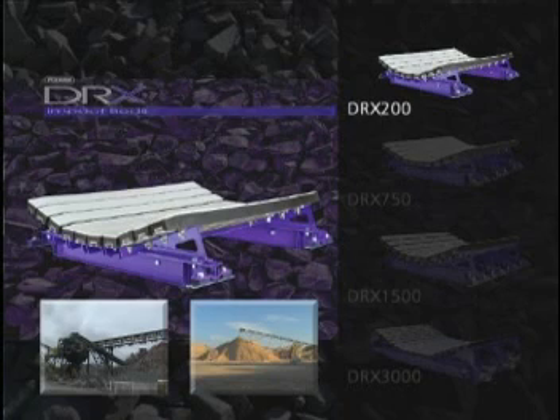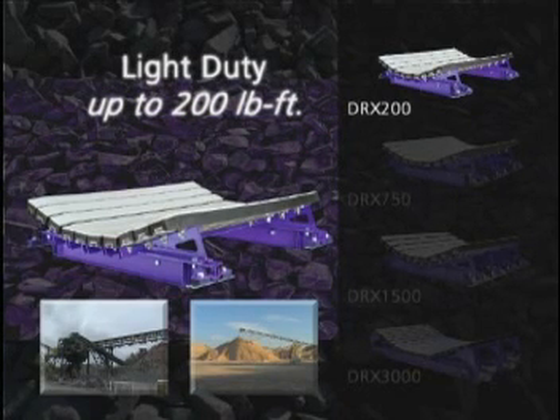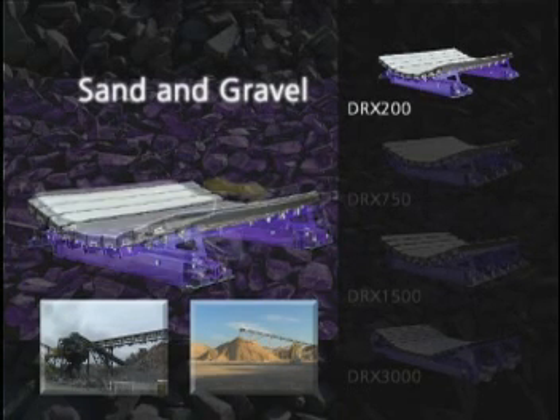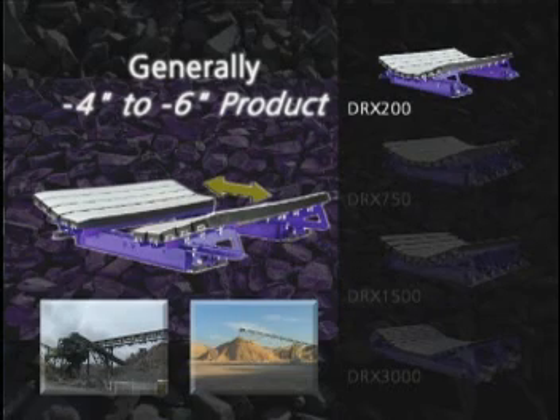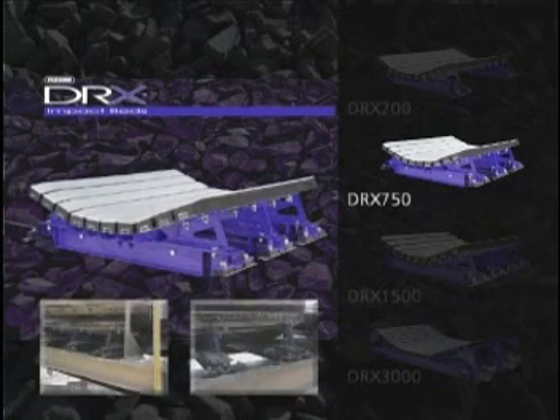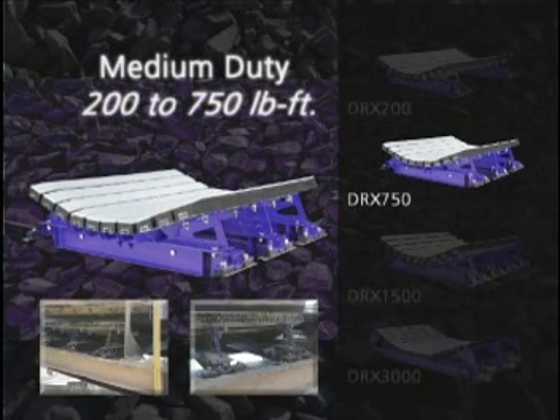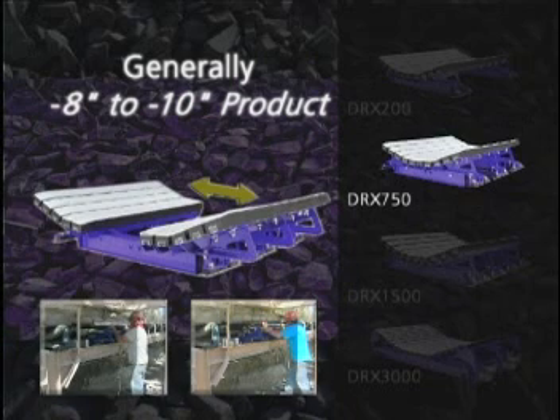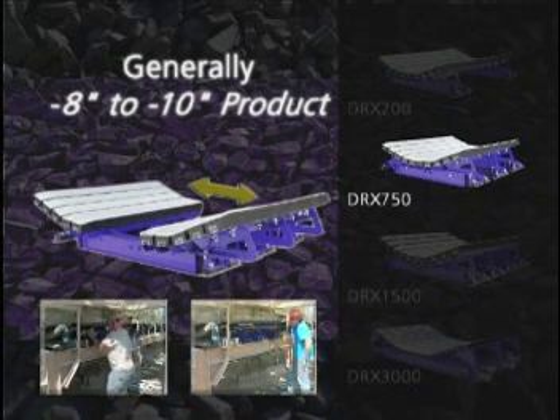The DRX 200 is designed for light duty applications up to 200 pound-feet. It provides continuous support for your belt, and the innovative slide-out service feature makes installation and maintenance easy. The DRX 750 is designed for medium duty applications from 200 to 750 pound-feet. Our velocity reduction technology provides superior belt protection. The bigger the load, the more you'll appreciate our slide-out service feature — it makes your job during installation and maintenance safer and simpler.